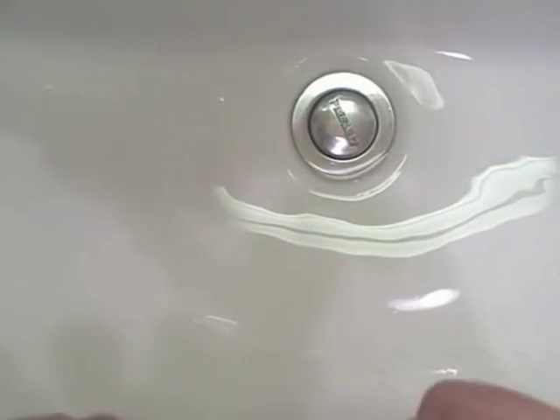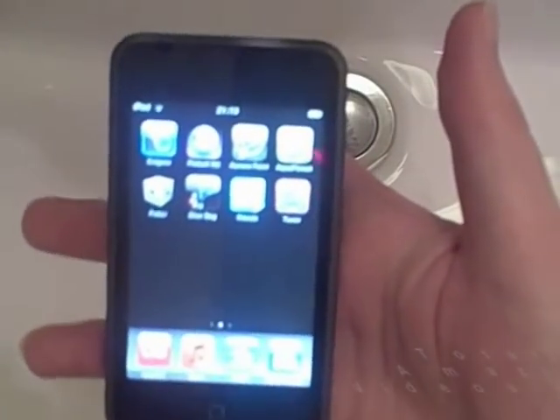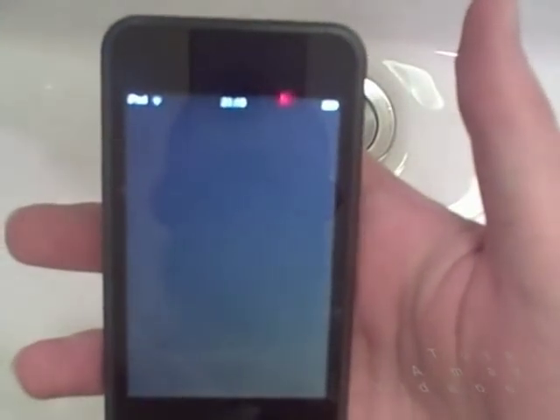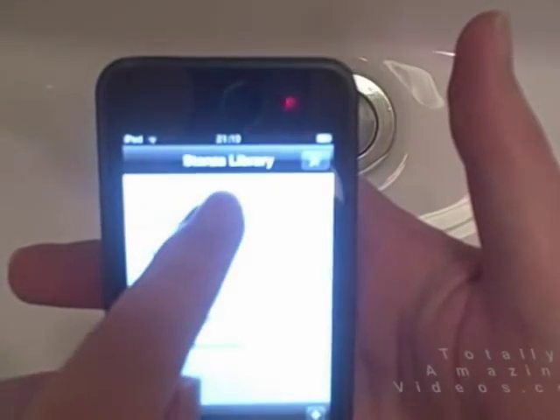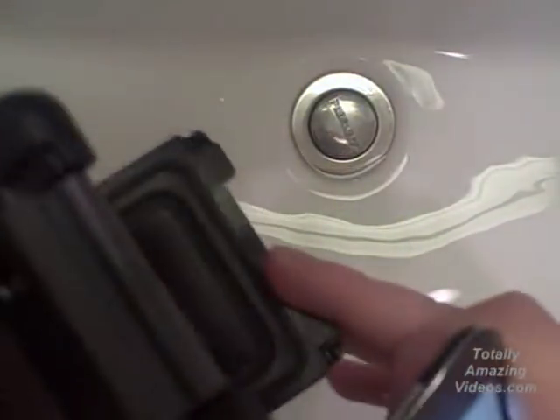Like most people, I really like books, which is why the Kindle interests me. But now that I have an iPod Touch, I use an e-book reader on here, which is great. The thing is, I also really like reading in the bath, and you're not likely to take an iPod or Kindle into the bath, which is why I got one of these.